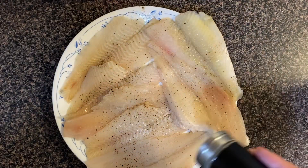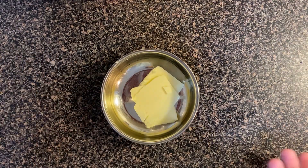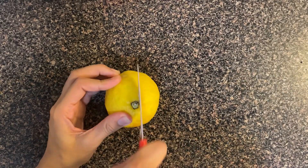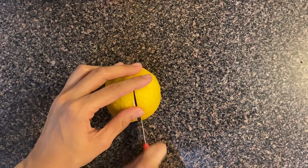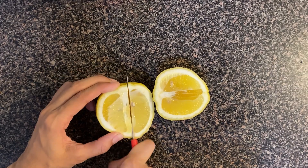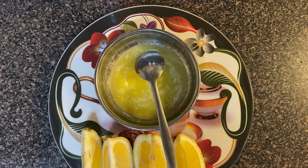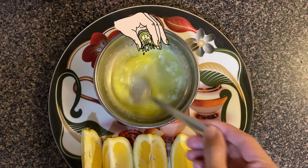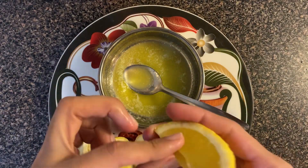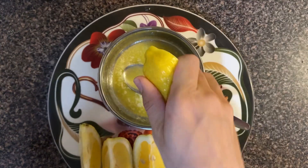For the butter lemon sauce, I have taken 1 oz of butter. I have taken a big-size lemon, but I will add only half a lemon. If you have a small-size lemon, you can add 2-3 lemons. I will add the lemon slices and while the butter melts, I will squeeze them in. The butter has now melted, so I will squeeze all the lemon slices — only 3 slices, which will be enough for this recipe.